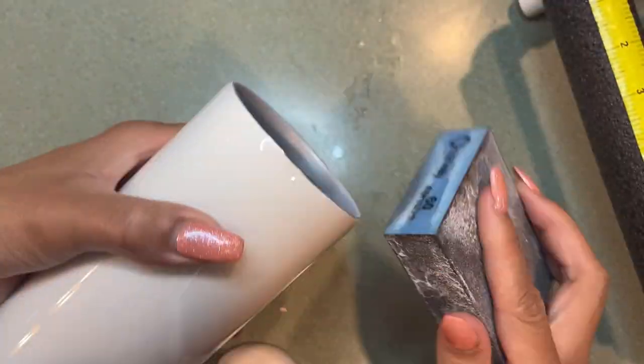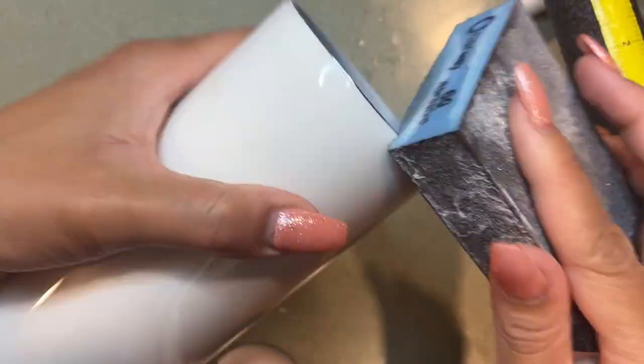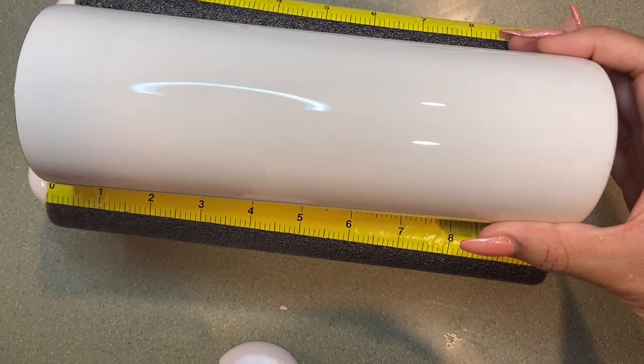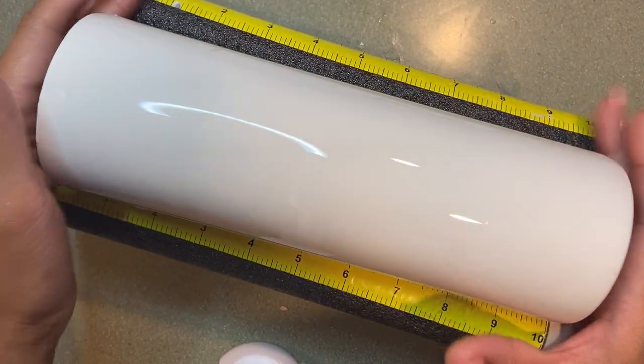We are sanding the rim to expose a thin line of stainless steel so that our final layers of epoxy have something to adhere to. Then you're going to wash and rinse it off with soap and water and apply some rubbing alcohol.